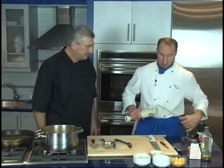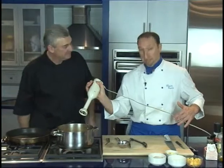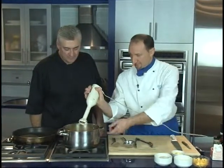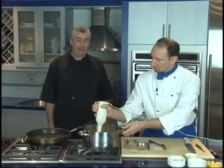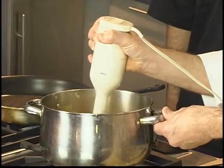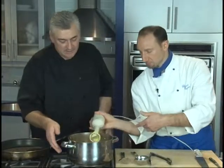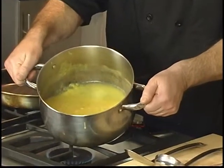Now that it's boiled for about 45 minutes, what are we going to do next? We're going to blend it using this machine here. That's a good friend to every kitchen chef — it helps a lot. It's a wonderful piece of equipment. The soup is nicely blended.